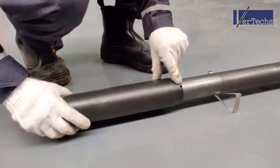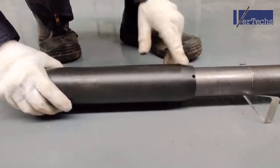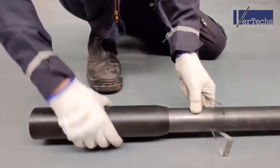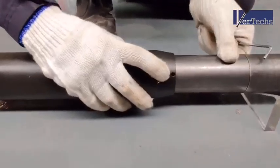Here we have a setting screw we have to install, and there is another one on the other side — make sure to get them both on.